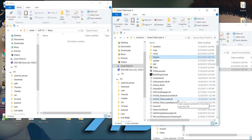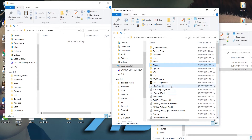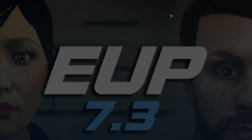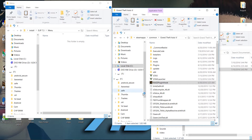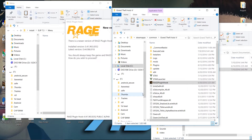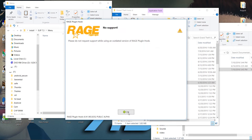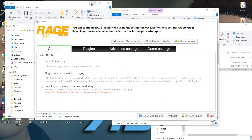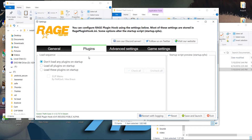Now, what you have to be aware of is when you're using this, when you launch RagePluginHook, you have to hold Shift. Or you can type it in as a plugin menu, but I like to hold Shift. So we'll wait for the Rage menu to come up — I'm still holding Shift right here. We go to Plugins and you want to make sure that Load Plugins is enabled. Then we just save and launch our game.